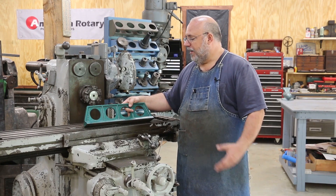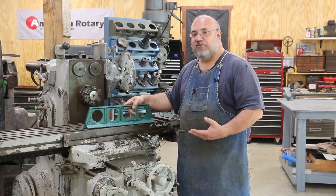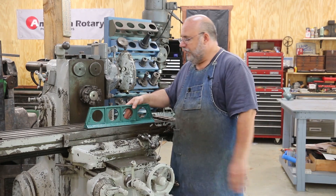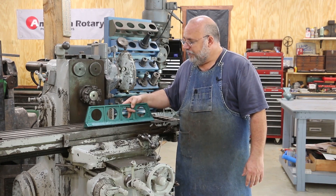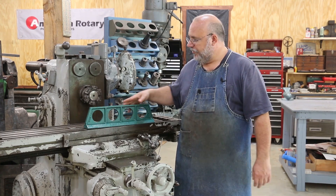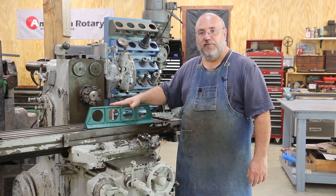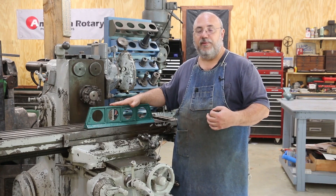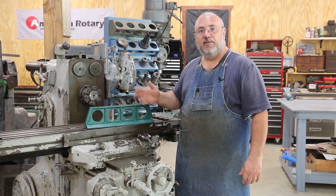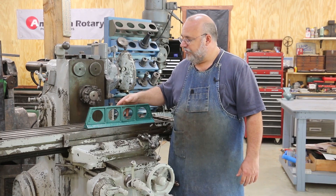He sells these and this is an 18-inch model. He has them in different sizes — I think 12, 18, 24, and I think he's got a 36. He sells these rough castings, but the thing you have to do when you get one is machine it and then scrape it in. That's what we're going to be working on today — getting this machined and then during the scraping class at least a couple of the guys are going to be scraping these in.